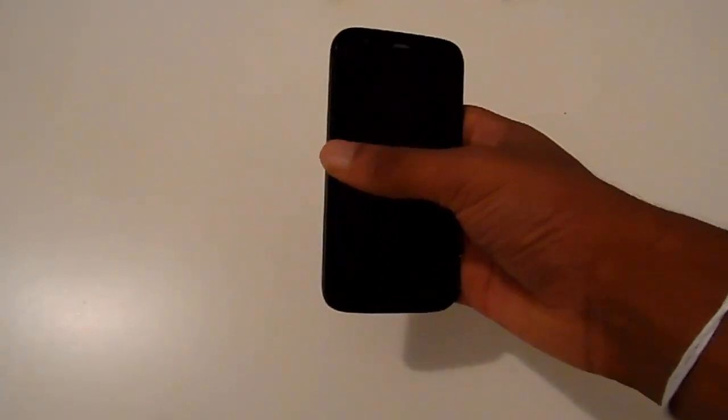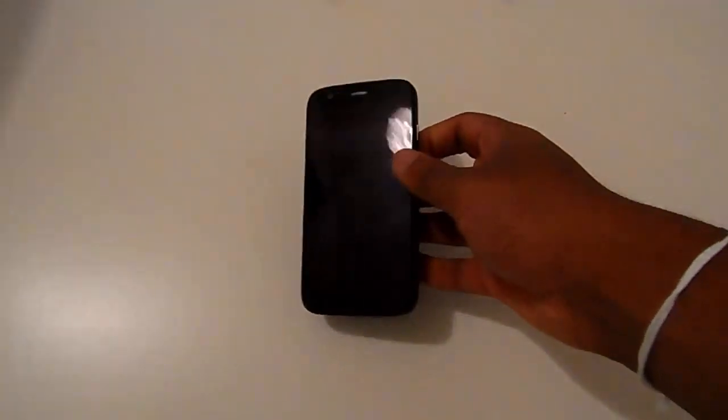The phone sits comfortably in your hand and can be used easily with one or two hands. You don't have the problem you do on some of the latest smartphones where you need two hands just to take a selfie because the phone is that big.